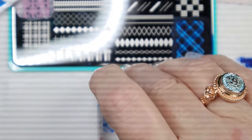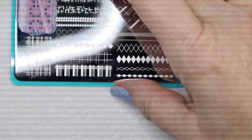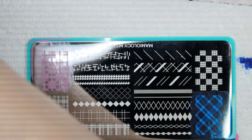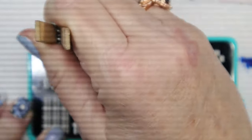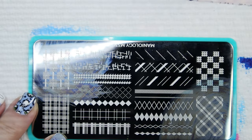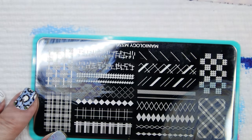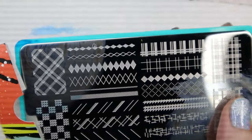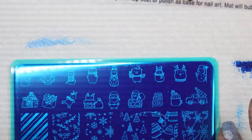If you go on Maniology's website, they give you ideas on how to use the straight lines and the full nail designs and how to interchange them. That's the first one — M336. There are all these cool designs you can put in here, so it's really cool.